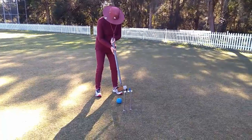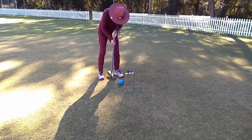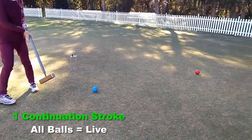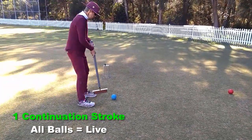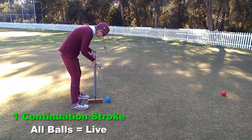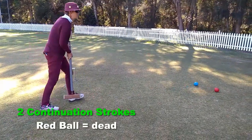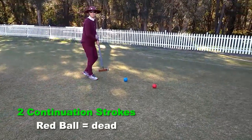Here we join part way through a game as Ruth runs the blue ball through hoop three, giving her one continuation stroke. She also removes the blue clip, and all balls are now live. She now uses that continuation stroke to rocade the red ball, thus giving her two continuation strokes. The red ball is then considered dead.